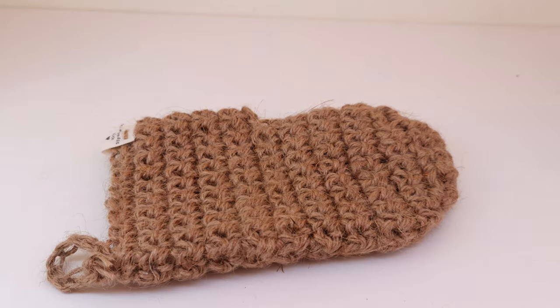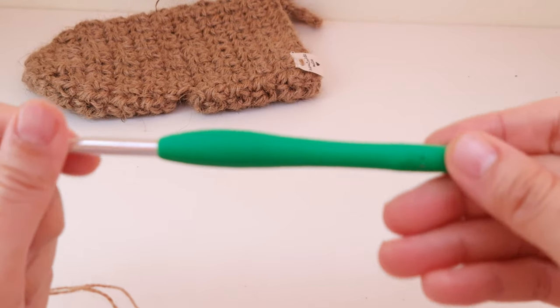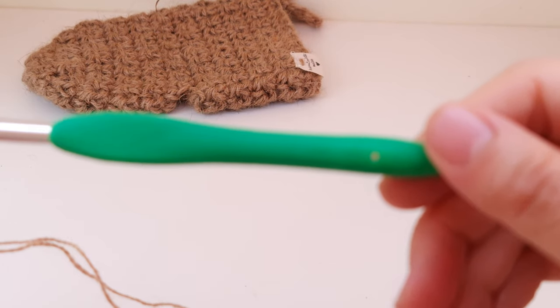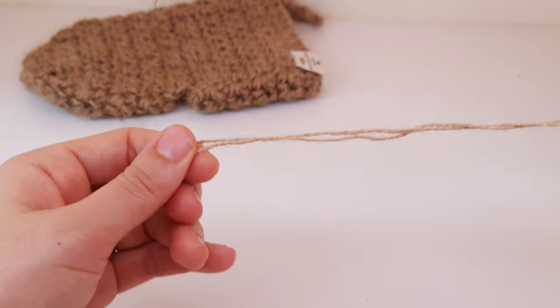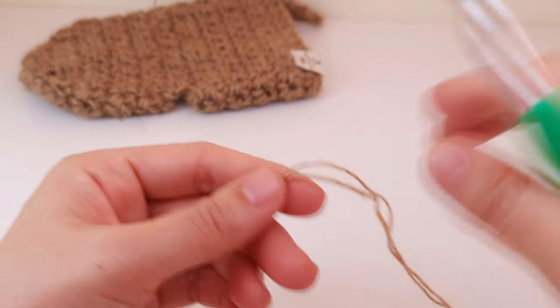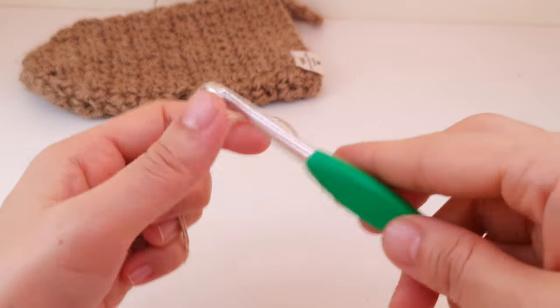It can suit one hand or another hand — it depends how you make the hole. Now let's get started. For this video tutorial I'm using a crochet hook of six millimeters, and jute yarn that I think is 1.5 millimeter diameter, but I use two threads together.